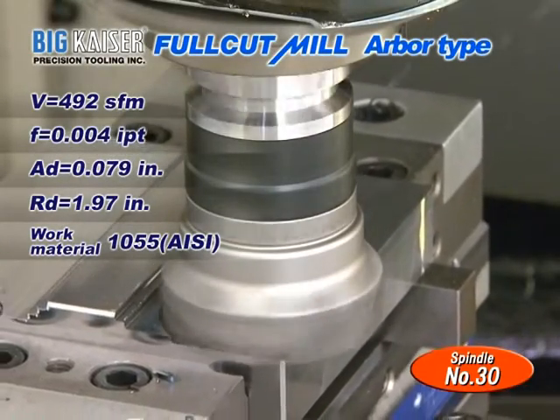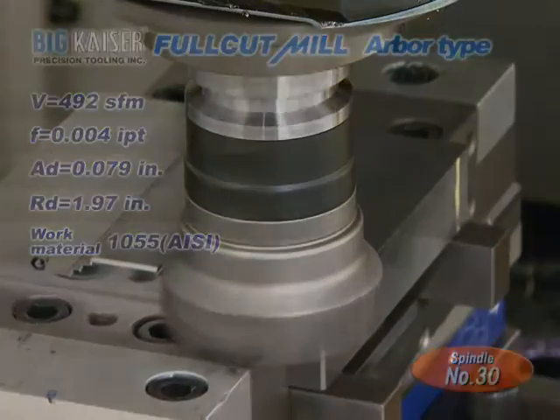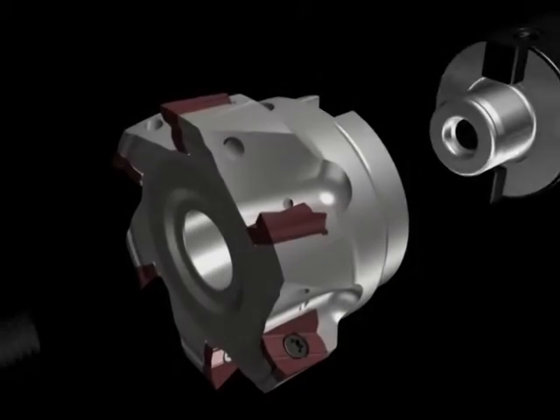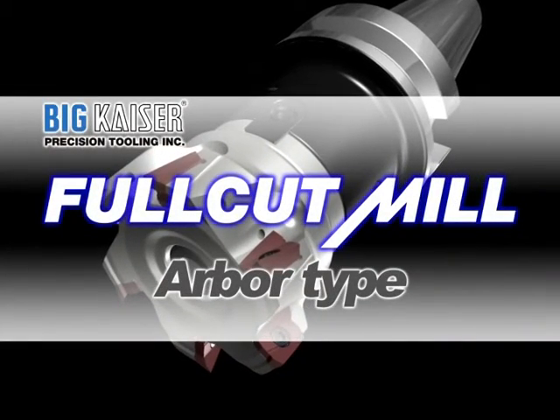We have completed this heavy machining without reducing the spindle speed or the feed rate. The Full Cut Mill guarantees drastic improvements in cutting efficiency due to the sharp edge and toughness of its inserts.